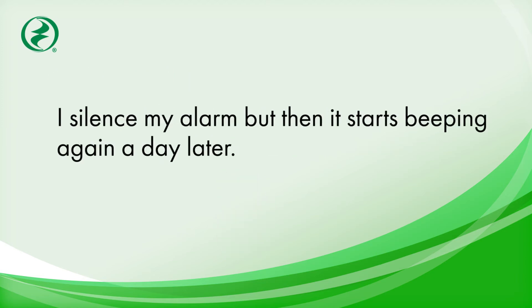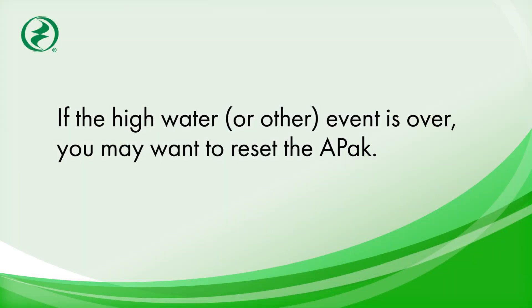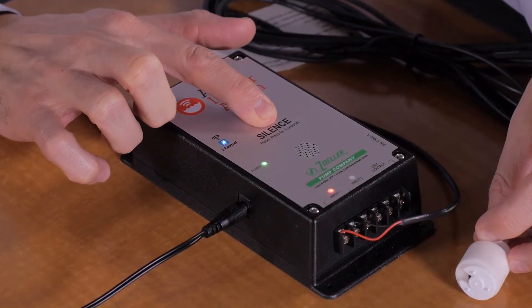I silence my alarm, but then it starts beeping again a day later. The silence feature keeps the alarm from beeping for 24 hours. If the high water or other event is over, you may want to reset the APAC by holding the silence button for three seconds.